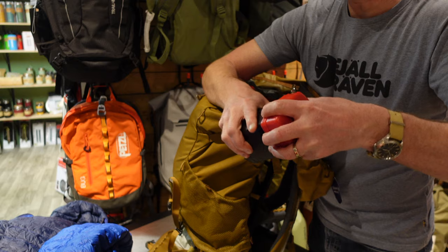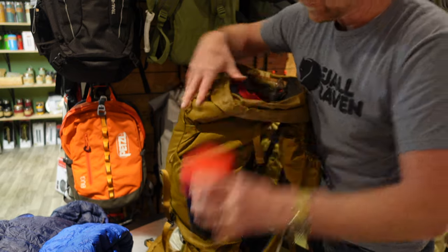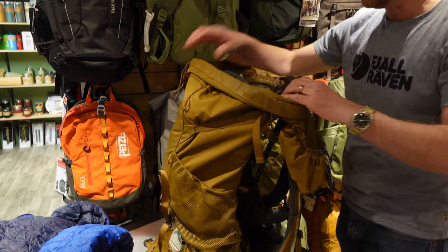We've also got a Primus lantern, which is really great because it works off the same bottle of gas as the stove — it's just nice in the evening outside the tent.